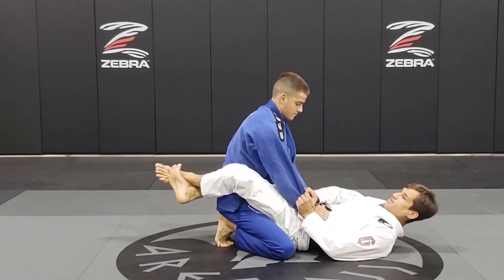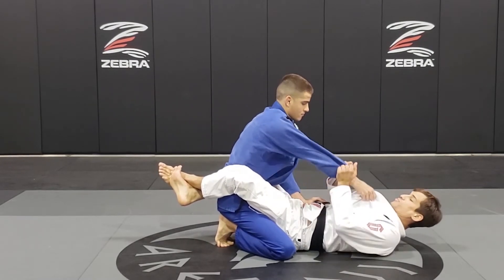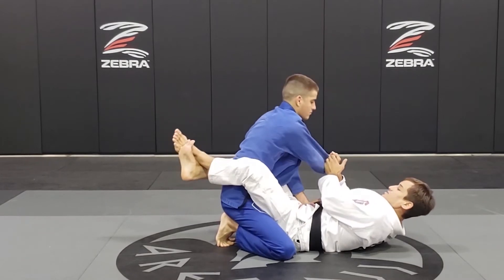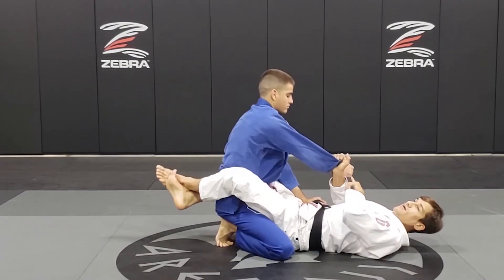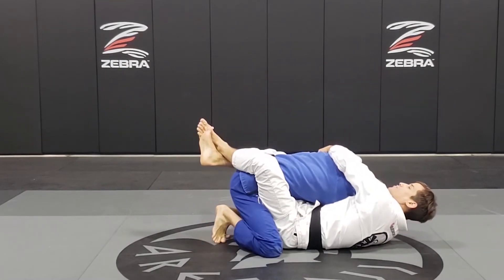So both hands in the same knee — break, circle, and use my legs to break his posture. It's important to keep pushing his arm and weight so I can grab the back posture up.